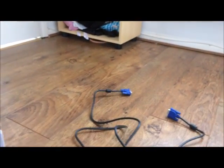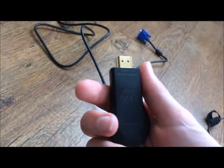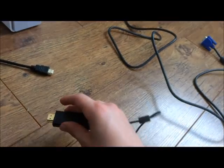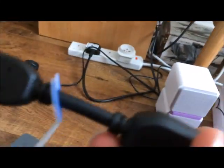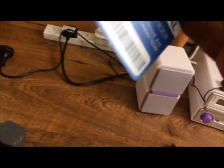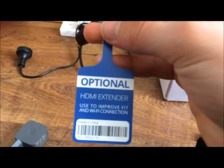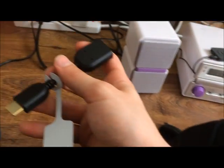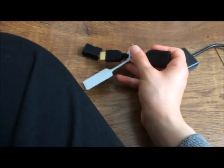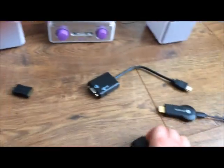And obviously we do need the Chromecast itself. This is the old version — it's HDMI only. The optional cable is the HDMI extender that came with the Chromecast. It says 'optional HDMI extender — used to improve fit and Wi-Fi connections.' So that's optional. The Chromecast plugs into that, and then that plugs into the HDMI converter.